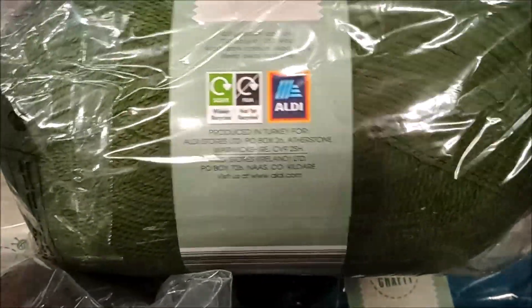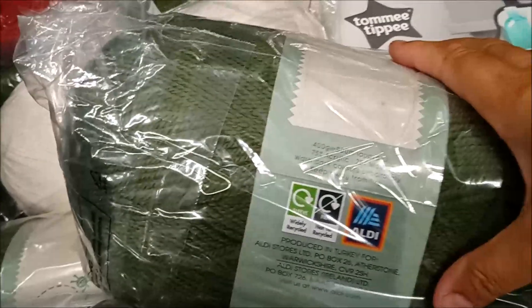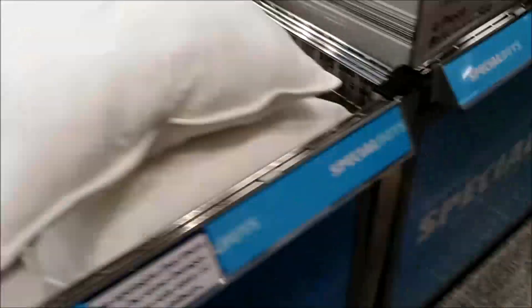There was lots of stuff there, and today's the first day, so there's plenty to choose from. I hope you've been to your Aldi and found something you liked.